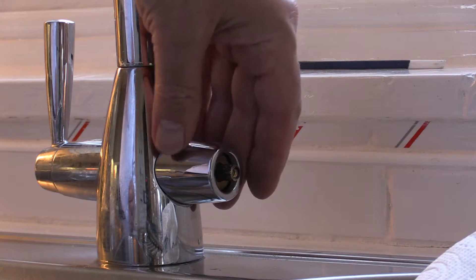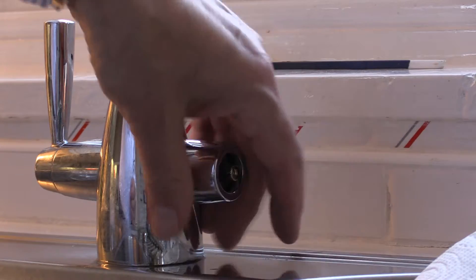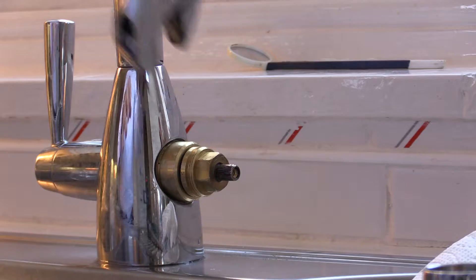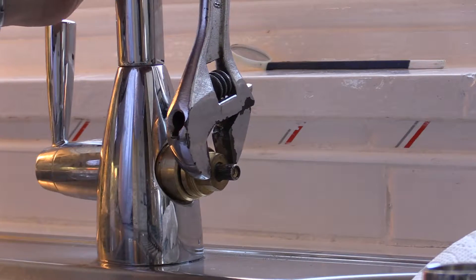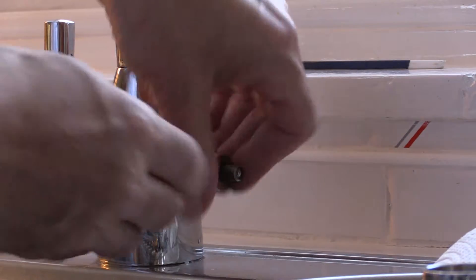This one has a silver top — we'll undo that. It comes off, and then it just needs a good pull to release it. It comes out.